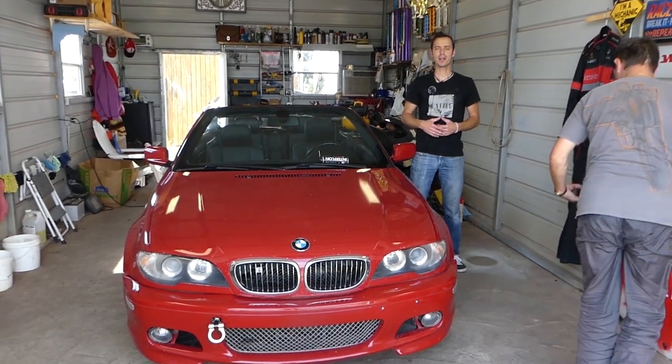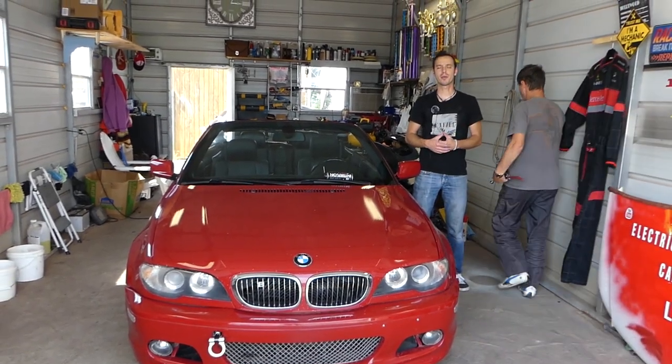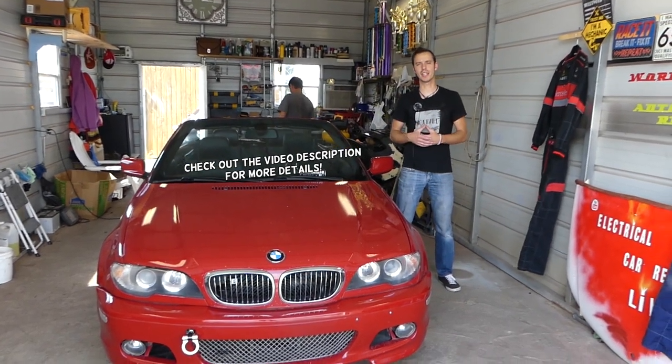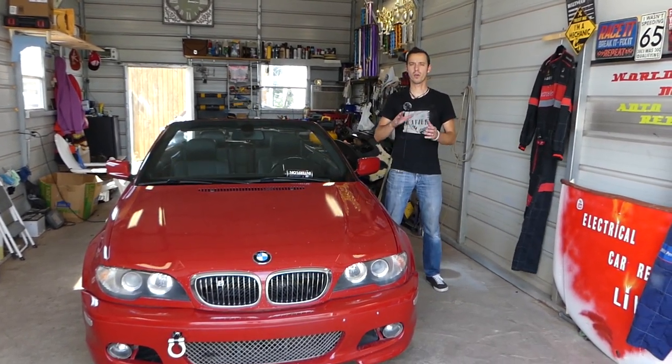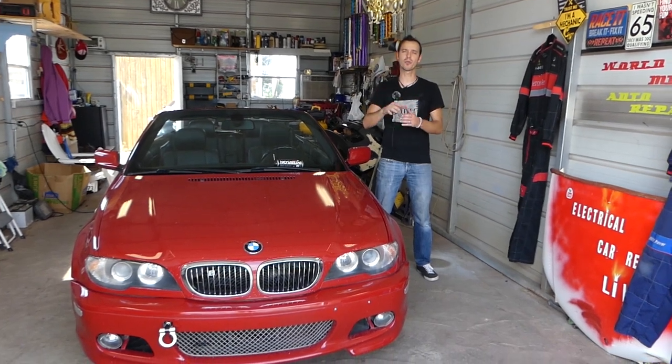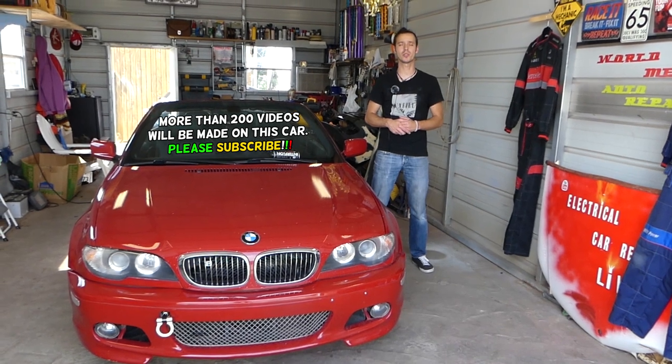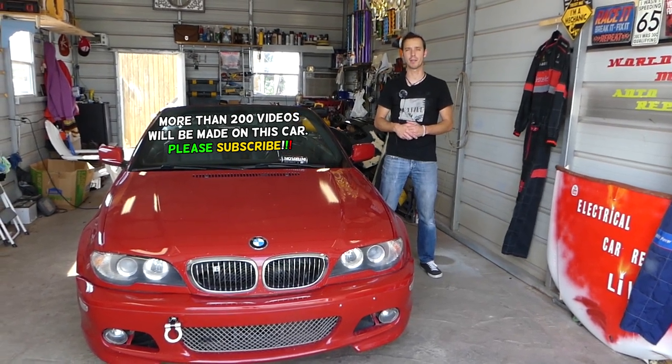Hey guys, welcome back to Electrical Car Repair Live. Thank you for watching and subscribing to the channel. If you have a BMW E46 — this is the 3 Series — and you're trying to figure out how to remove the gas pedal, also known as the accelerator pedal, stay with us and we'll explain what needs to be done to remove or replace the gas pedal.